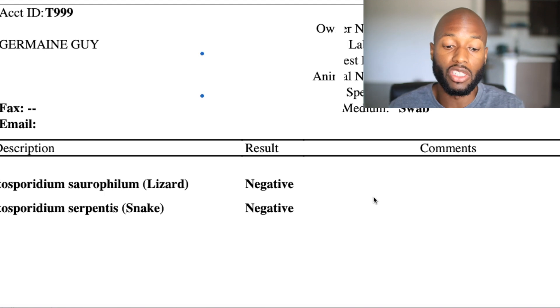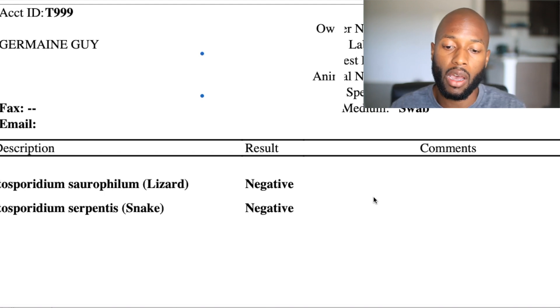I haven't tested my other snakes yet but I'm in the process. A negative result is a good sign, though it's not a 100% guarantee. I may retest in a couple months once I've tested all my other snakes. Going forward, any new snakes I get will be strictly quarantined and tested for crypto to make sure I don't introduce any unwanted parasites or viruses into my collection.